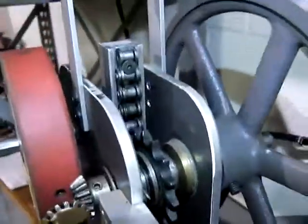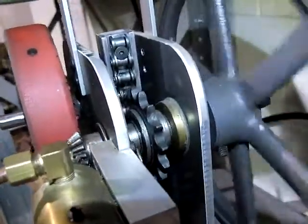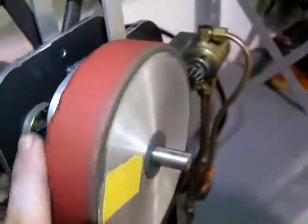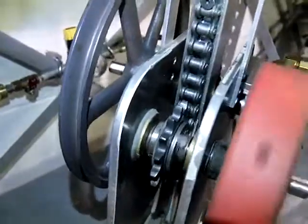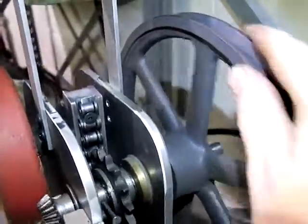On this side is a one-way bearing on that sprocket — it only engages one way. On the other side is the same thing on just an empty flywheel: it engages and drives up, but freewheels down. Same thing over here, just engages down and freewheels up.